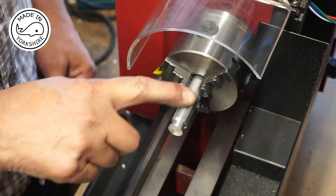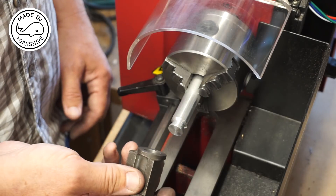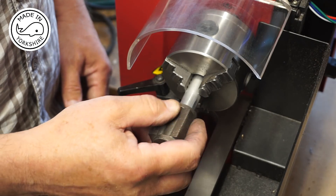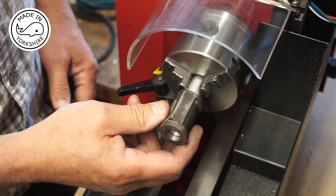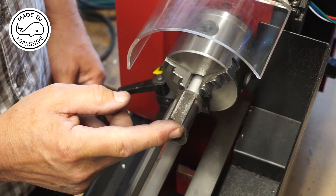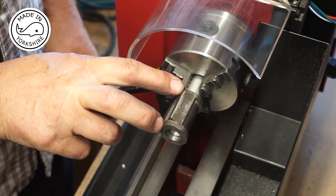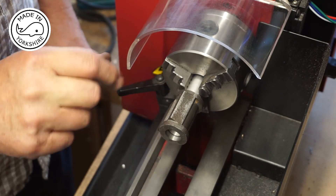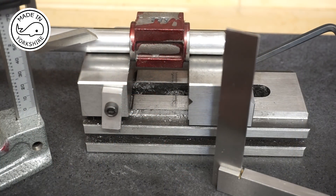This is a piece of aluminium bar and I've used some emery paper just to bring it down to the right dimension so I've got a nice fit here. The idea will be to super-glue it on temporarily, and then I'll face this end off and bring it down to the correct length — but I'll do that off camera.